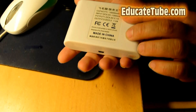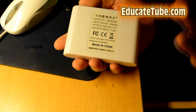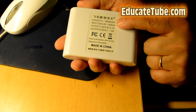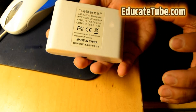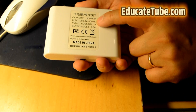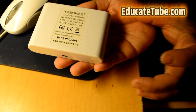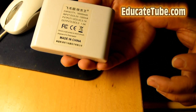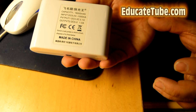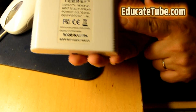My brother actually gave me this — he bought it from China — and you cannot trust the label. With lithium batteries, the size and capacity are proportional. If it's this thick and twice as big, it's going to be about 10,000 to 12,000 mAh. For 16,000 mAh, it would need to be two and a half times bigger than this one.